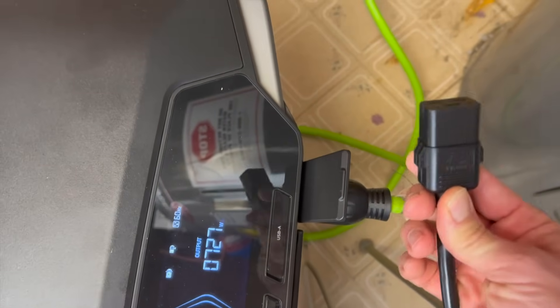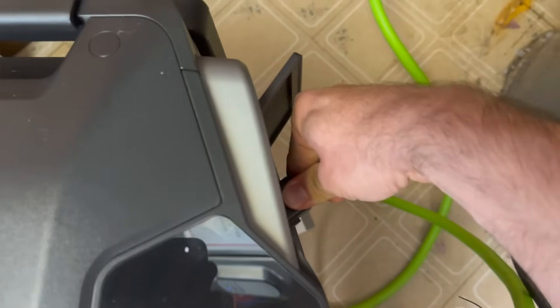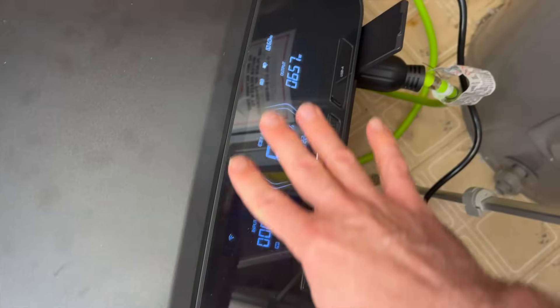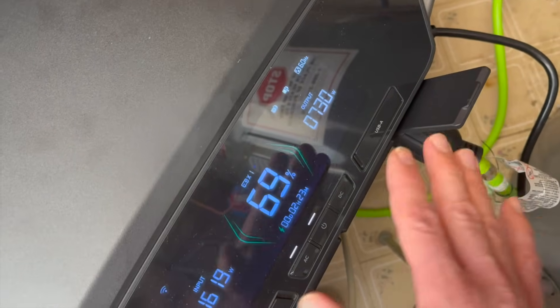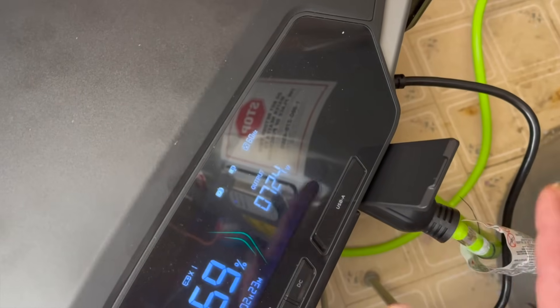I'm going to plug in a 120-volt source just to show you that you can input and output at the same time. This is the very first power station I've ever seen that can input 120 volts and output 240 volts simultaneously.